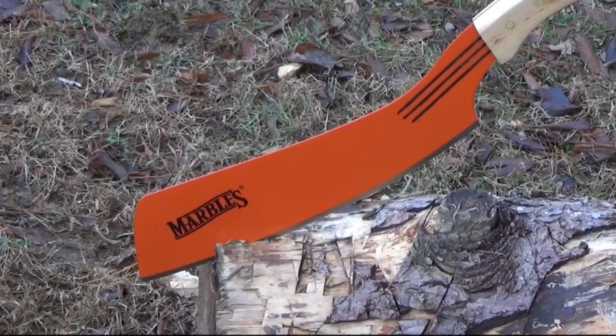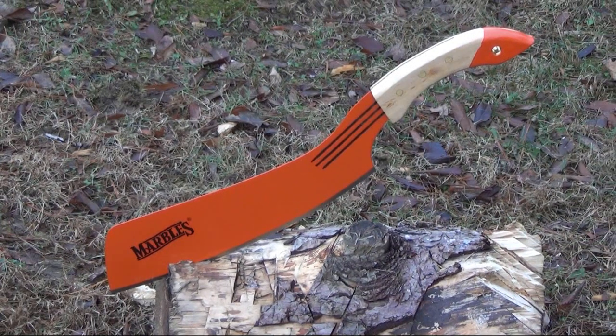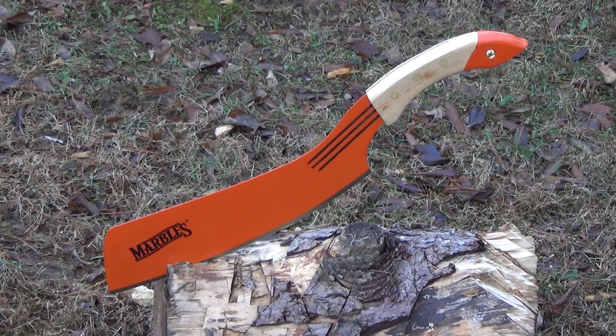Hey YouTube, We All Juggle Knives here. I'm out here amongst the tree stumps in the cold. We've just had days of freezing rain. This is not the best day to do testing, but this is an emergency video because this is a crazy value.